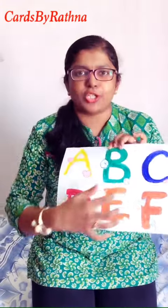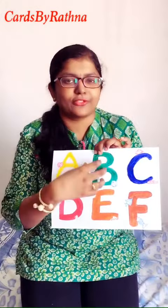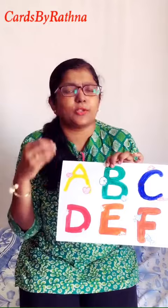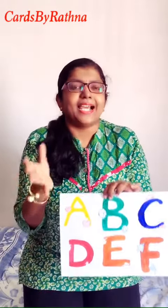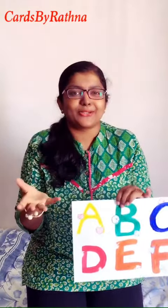Continue with D for duck, E for elephant, F for fish, and so on for all the alphabets. You can use a lot of colors — just plain coloring, nothing else. You can use color pencils, crayons, or any kind of paint.